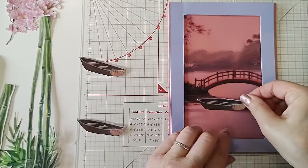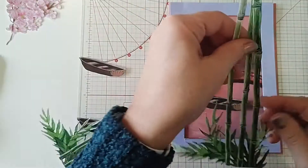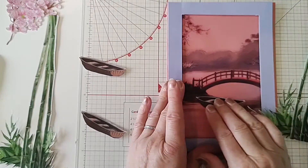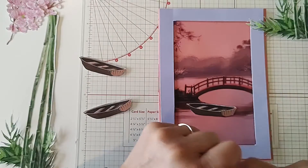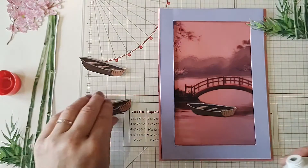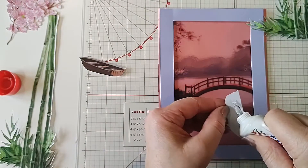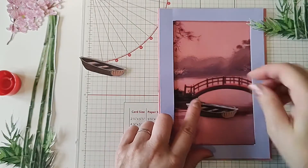I'm just going to pop it roughly here. I don't want it covering the boat too much — you can still see the boat — just move it very slightly across there. Now I've got some Pinflair glue. You could use foam pads if you didn't want to, but I just find this quicker and I like using it.